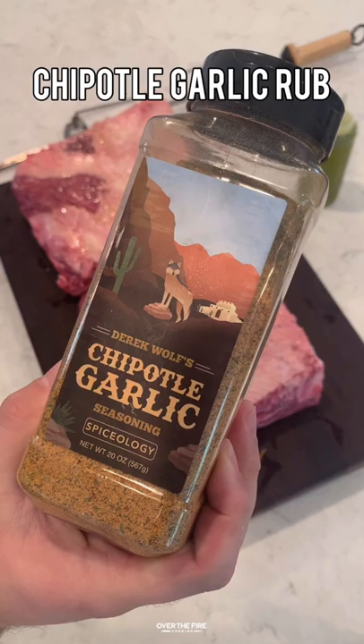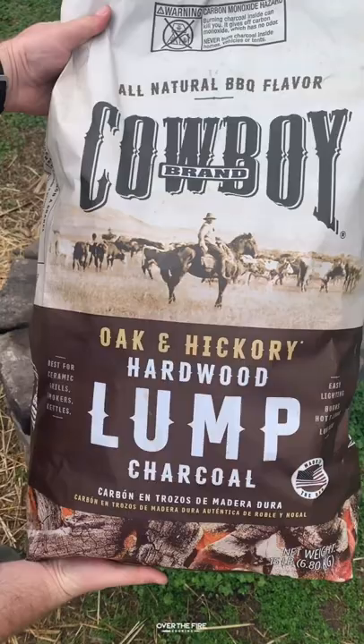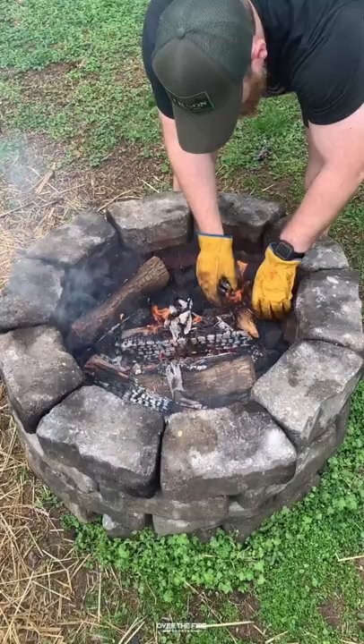Chipotle garlic rotisserie beef ribs. These two beef plate ribs have been sitting in my freezer for the past couple of weeks just begging to be cooked. So I grabbed them out, scored the top side with a little bit of that fat, and seasoned them with my chipotle garlic seasoning from Spiceology.